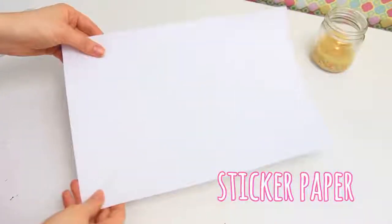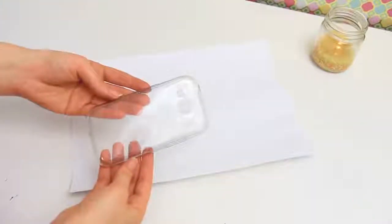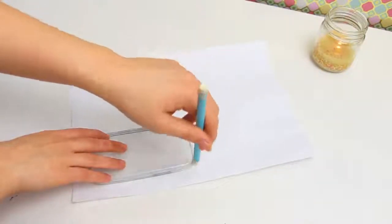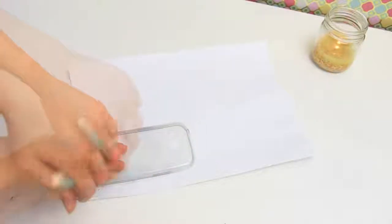The first thing you will need is some sticker or adhesive paper. You can find this at any craft store. Take any phone case that fits your phone — it doesn't have to be transparent or anything — and trace the outline on the paper.